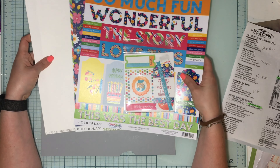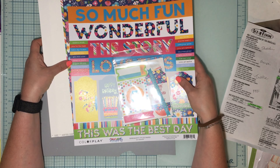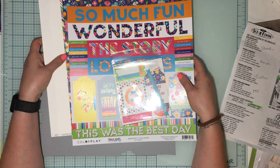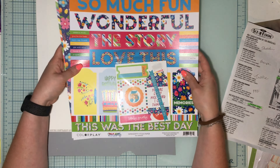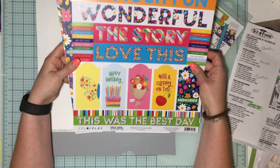Every Flavors of the Month kit comes with four collections. Each of those collections gets two pieces of card stock, some embellishments, and three pattern papers. So this one — the pattern papers are...